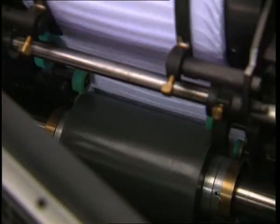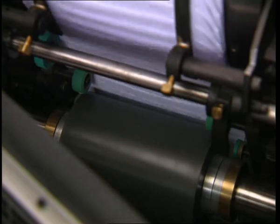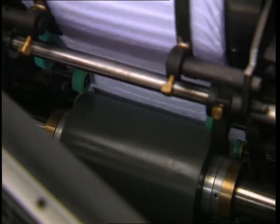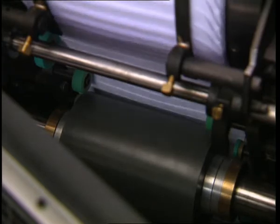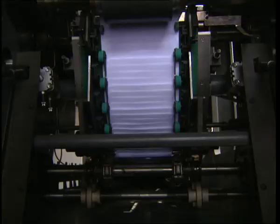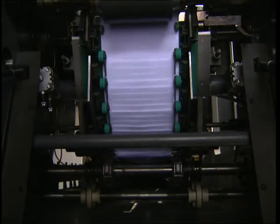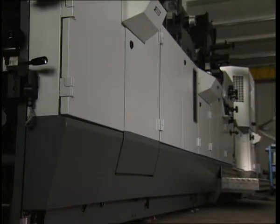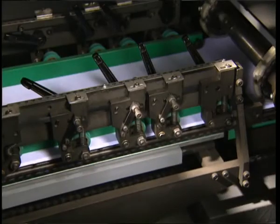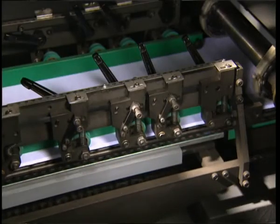The seal flap gumming section is equipped as standard to provide remoistenable gumming, as well as latex gumming, with open seal flaps using change gears. In the drying run, which is located underneath the machine, the seal flap gumming is dried and the envelopes are transported with maintenance-free chains.